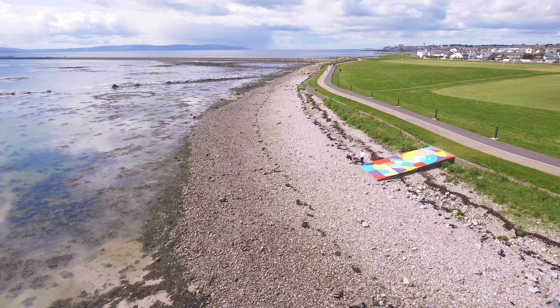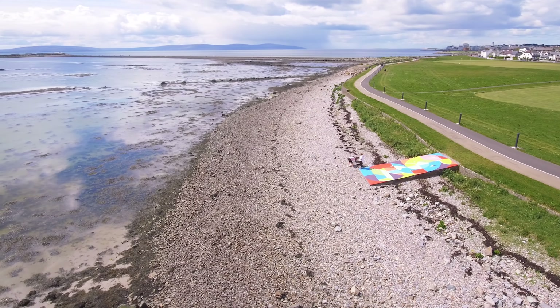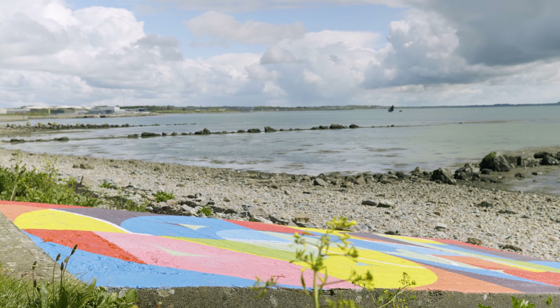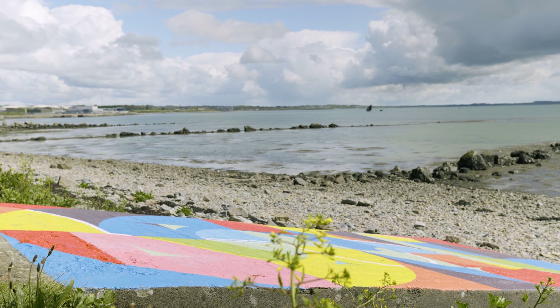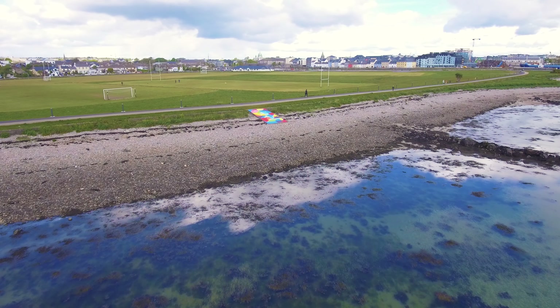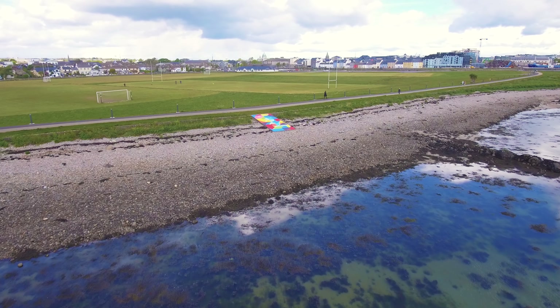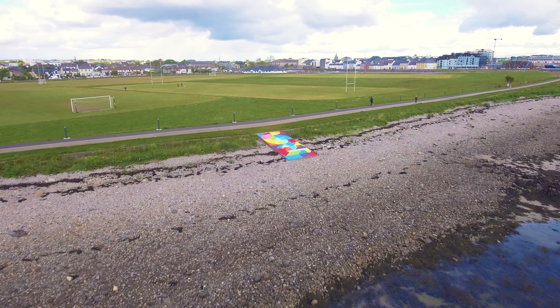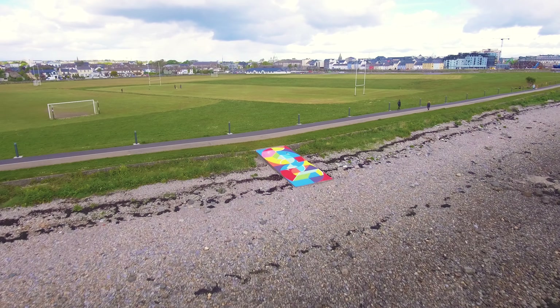My name is Shane O'Malley. I'm an artist based in Galway and I worked on the Lighthouse project in Galway. My background is in public art. I started off initially in graffiti, then I moved to work more in street art, and I have a background with a studio practice where I paint and create murals.